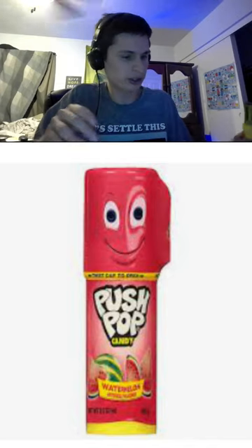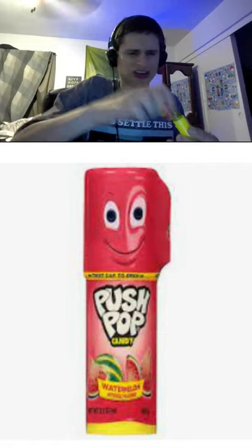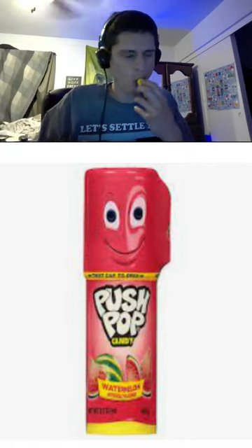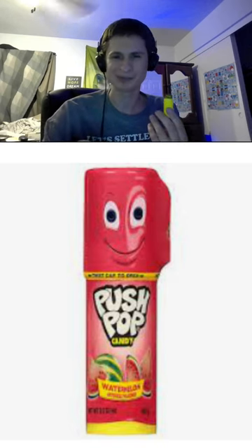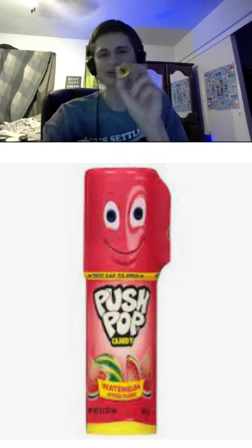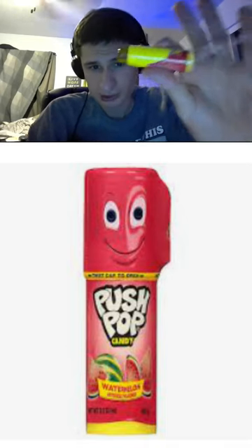This is made in Argentina, guys. Oh yeah, definitely how I remember it. Push Pop Watermelon — let me know if you have tried this, guys. It's almost like a chapstick, it's like an emerald.